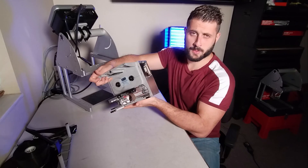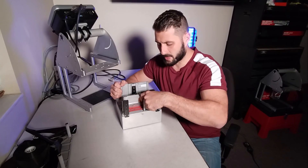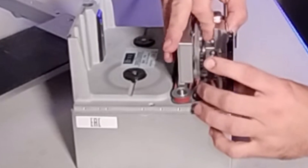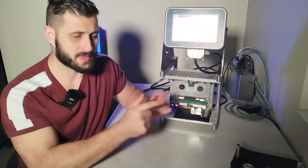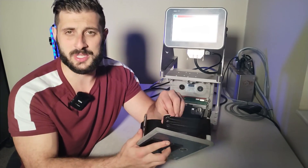Took my side plates off, gonna take a peek and see what's going on. First thing we always do is move it back and forth and make sure everything feels good. I'm also going to look at this peel arm, make sure that gap is okay. Time to mount the cassette and see what's going on — we're back, cassette is on there, checking to see if we get the incorrect reel size error.